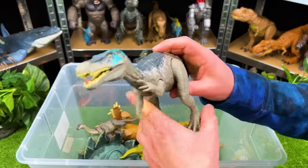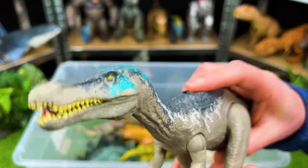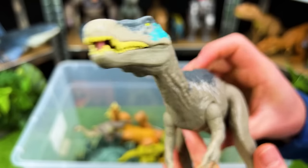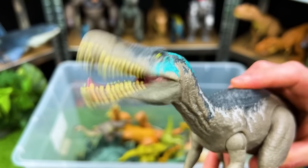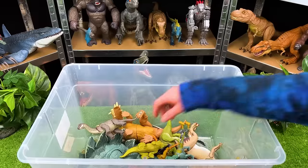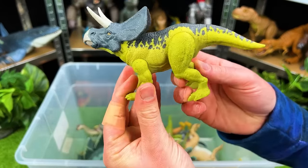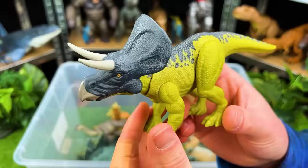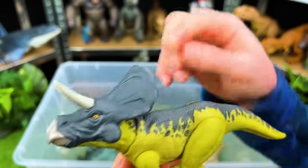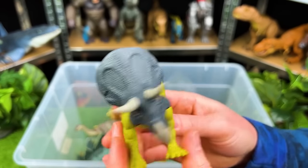Here's another predator — it's the Baryonyx. And here is another herbivore. This is a very uniquely colored dinosaur — this is a Zuniceratops. It kind of reminds me of a Triceratops, you know? See those two horns in the front right there? That is super cool.